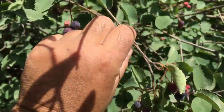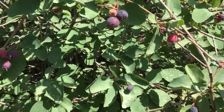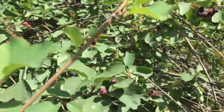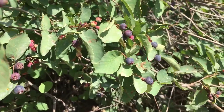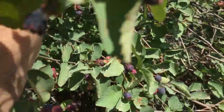Not every one you get in the wild is gonna have good flavor. The — okay, Amelanchier, that's the Latin name for it, sorry about that. But this one does. I don't have a key with me and I don't remember how to tell the difference on the two species that are commonly found in this area.